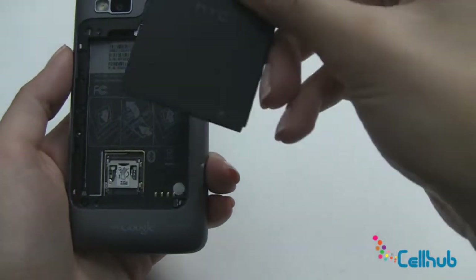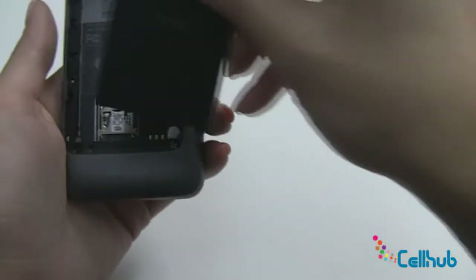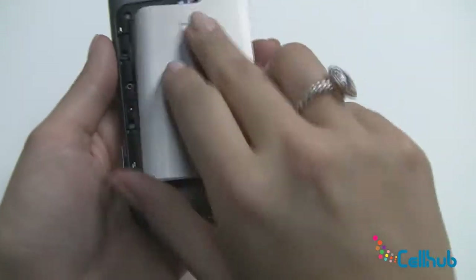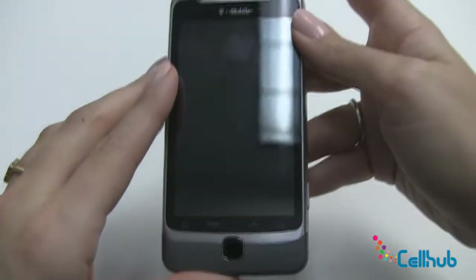The next thing we'll do is pick up our battery, see the metal on the battery match to the metal on the phone and insert. We'll just replace our back cover and we are ready to turn it on.